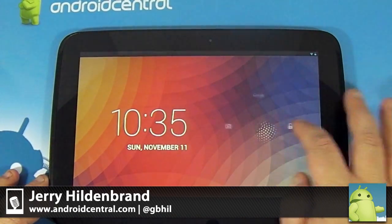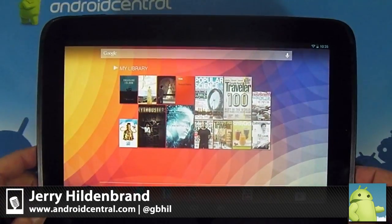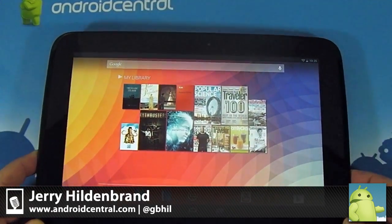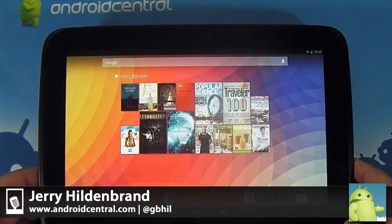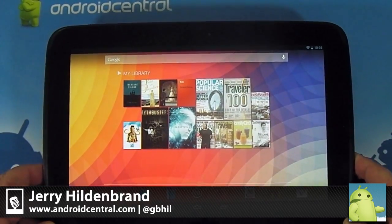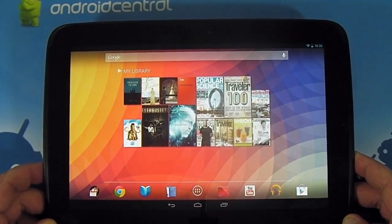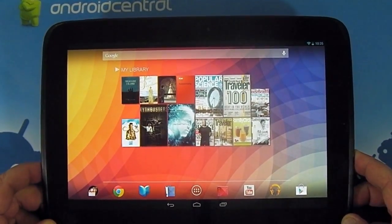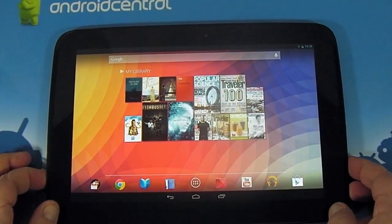Hey there everybody, Jerry here for Android Central and we are taking a look at the Nexus 10 — sweet, sweet tablet. I went into it a little hesitant on the idea of going back to 10 inches; I really like my Nexus 7, but I've used it for about a week and I'm starting to fall in love with it.